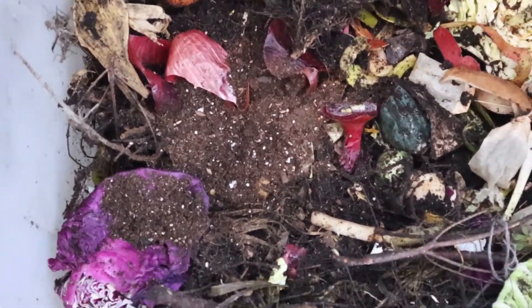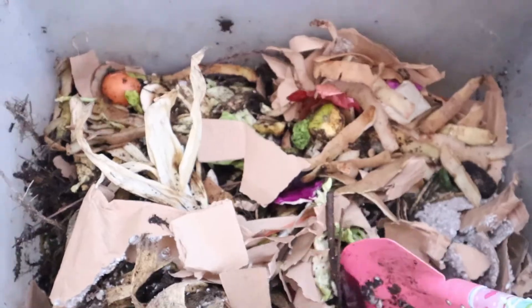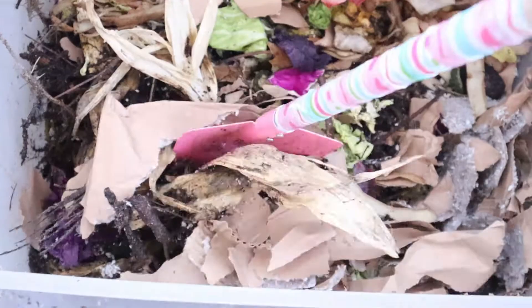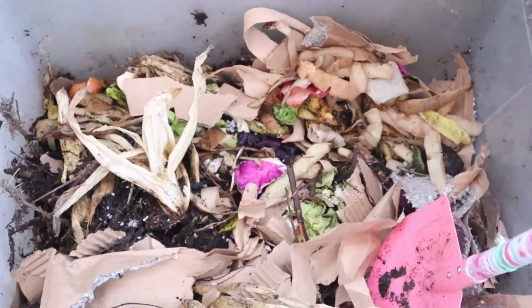Composting is relatively basic. You want equal parts dry or brown and equal parts green or wet. Think of wet as food scraps like fresh veggies and fruits — things that are green and juicy. Dry would be paper, dry leaves, branches — things that are dry and brown. You basically want a mixture of both and you mix everything together. With our apartment compost, about once a day or every other day, I take our scraps out, put them in the compost, and add some brown material and maybe a little bit of soil — though the soil isn't required.